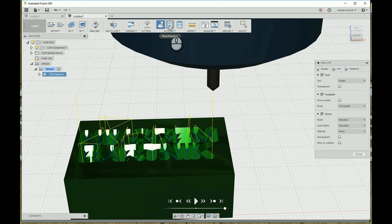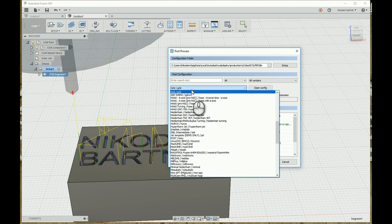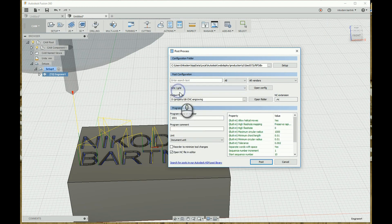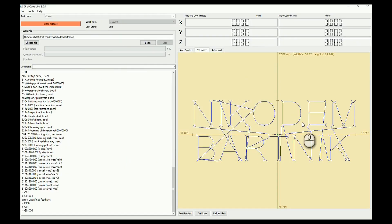You can export G-Code by clicking Post Process in the top menu. Make sure that GRBL is selected. Put the name of the file and the path that you want to save it to. Now you can open GRBL controller and open your G-Code there. In the visualizer you can see how our machine will work.